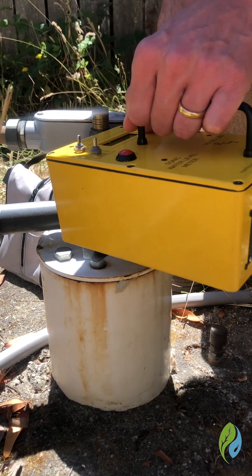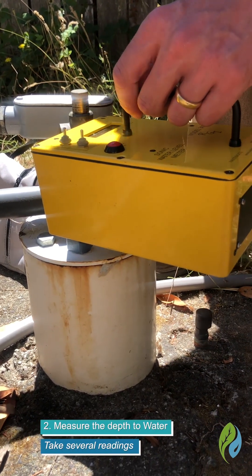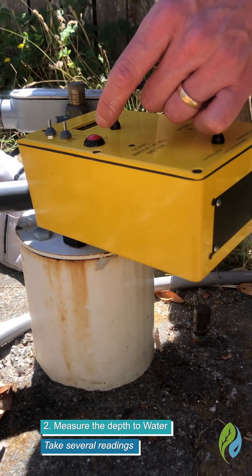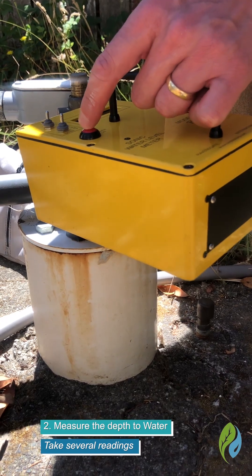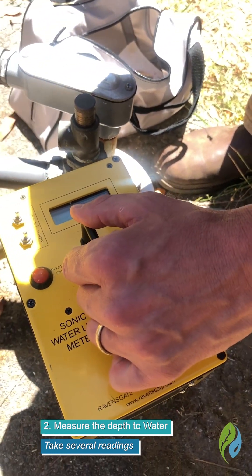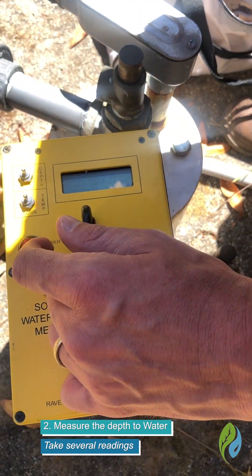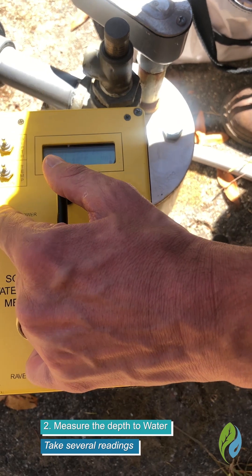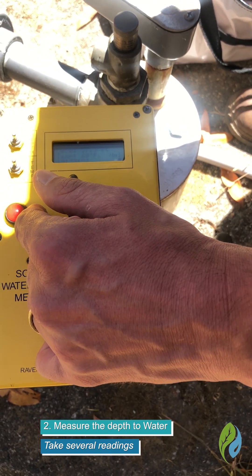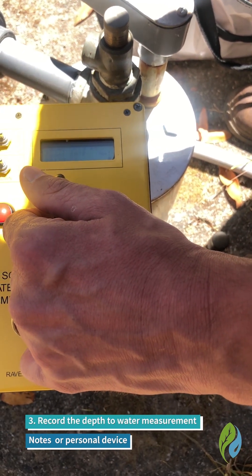Sometimes the sampling port might be blocked, so you might have to raise it up, but in this case I can put it inside and I hold it as level as I can. I'm going to take several readings to get a good number. First I'm going to hit the power button, which causes us to get a reading. You'll see here that the level is 57.9 on the first time. I press it again — 57.9 feet the second time — and I'll do a third for good measure: 57.9 feet.